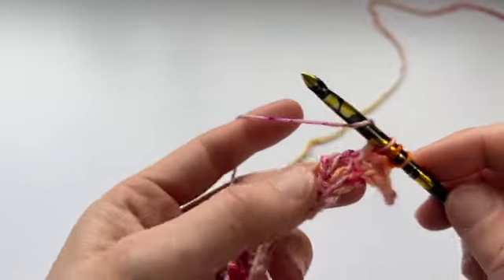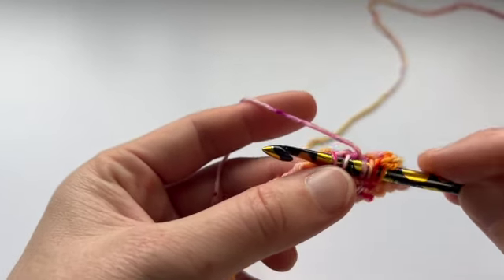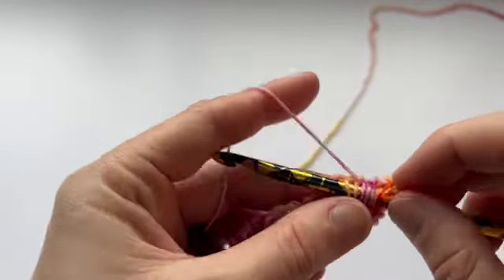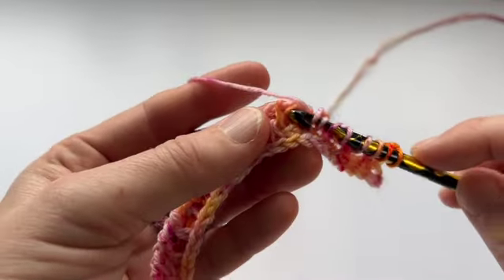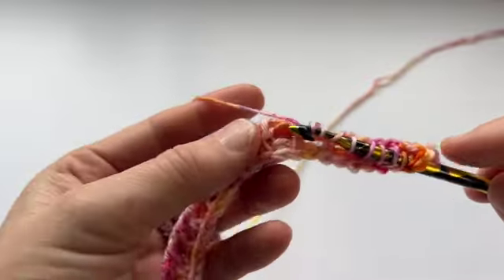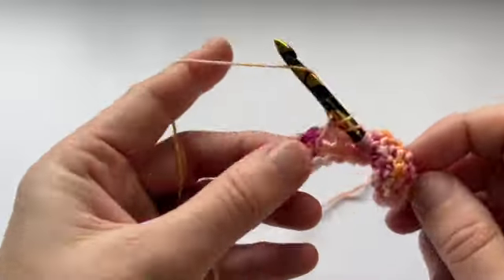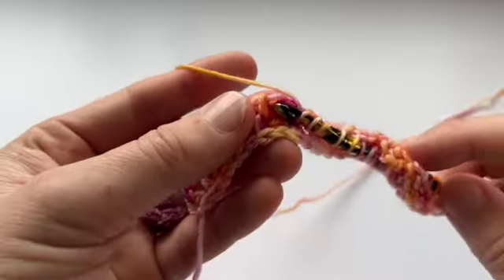Let's keep going. Yarn over, then hook under the yarn over and the TSS, pull that through. Yarn over. TSS 2 together using the yarn over and the TSS, yarn over. We're going to do that all the way along until we get to the last two stitches.